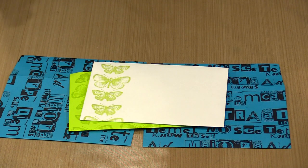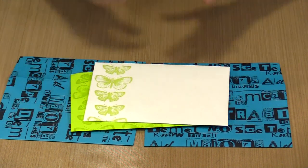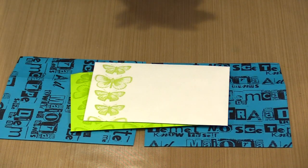So we've talked about stamping overall patterns and background patterns and creating borders. What I'm going to do next is come back and show you how I go ahead and color images.